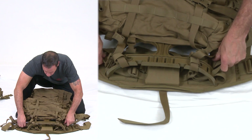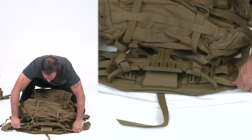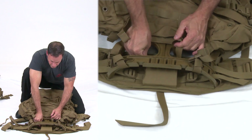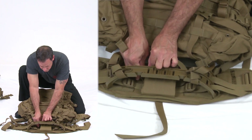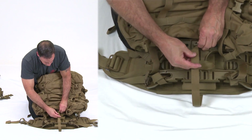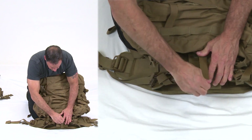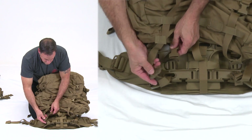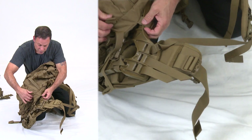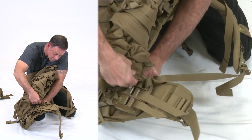Once all four running ends are through, grab and tighten them up. Then grab the horizontal strap, run it over the frame, and run it through the buckles. Finally, grab the vertical strap, run it around the frame, through the slot, and around the frame again, then secure it. Reconnect the compression straps on both sides and reconnect the yib-yab straps into the slots on both sides.